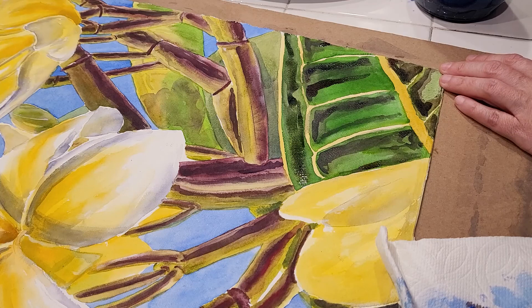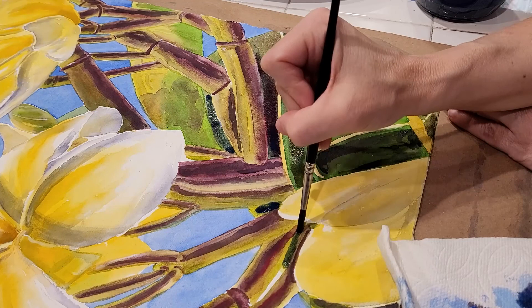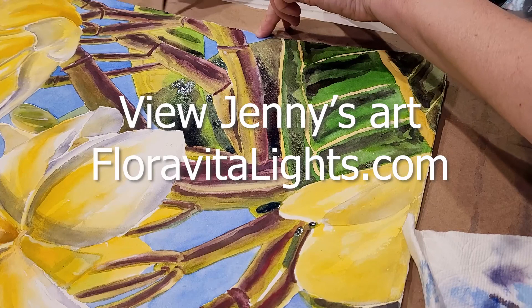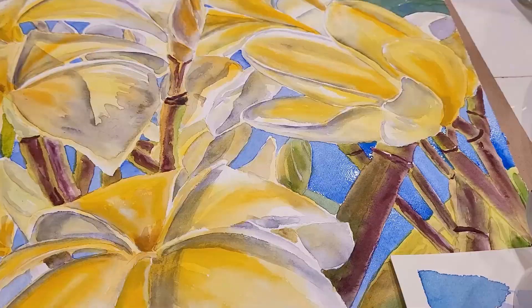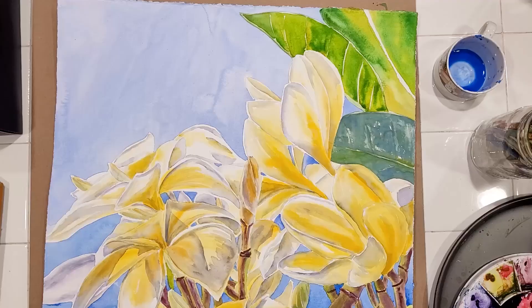If you enjoyed watching this video, please like and subscribe to my channel and hit the bell notification. I have a VIP art newsletter if you'd like to receive notifications of new videos and see new works of art — you can find my websites below. If you'd like to learn watercolor painting or oil painting under me, feel free to send me a message and I will put you on a short list for when I offer lessons. Thank you, and until next time — see you soon!